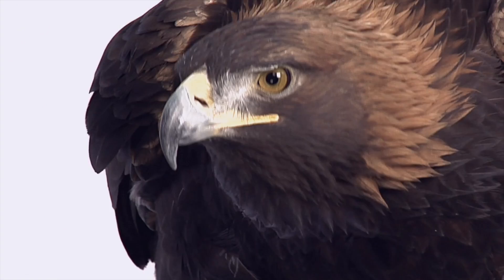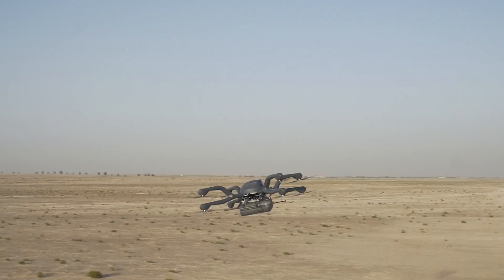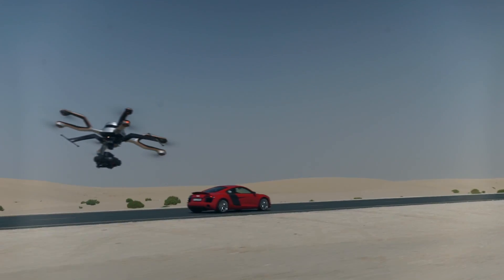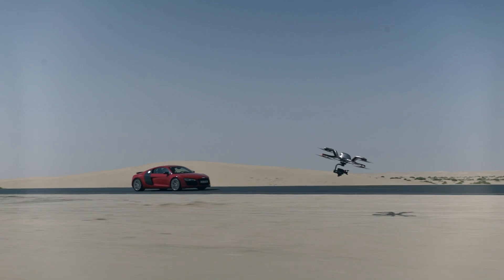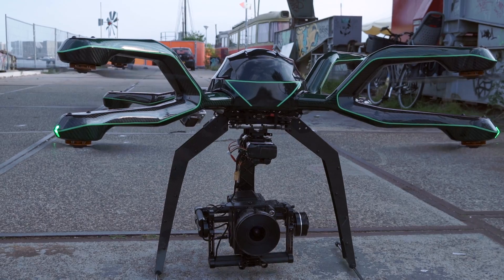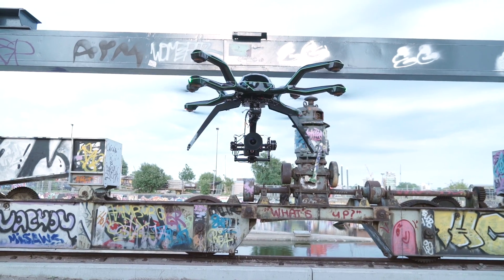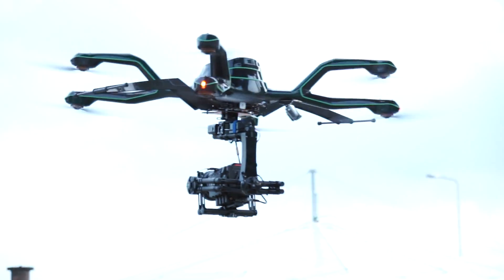Introducing the NEO, the world's most powerful and reliable multi-rotor in its class. We have taken performance and design right to the edge. We have developed a platform with a unique design and lots of functional aspects to it. Let's have a closer look.